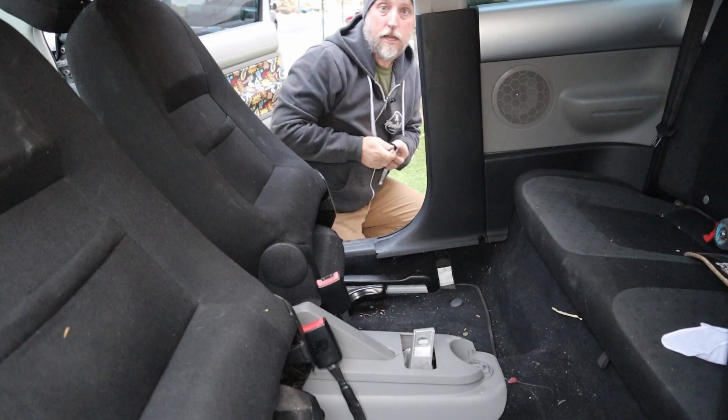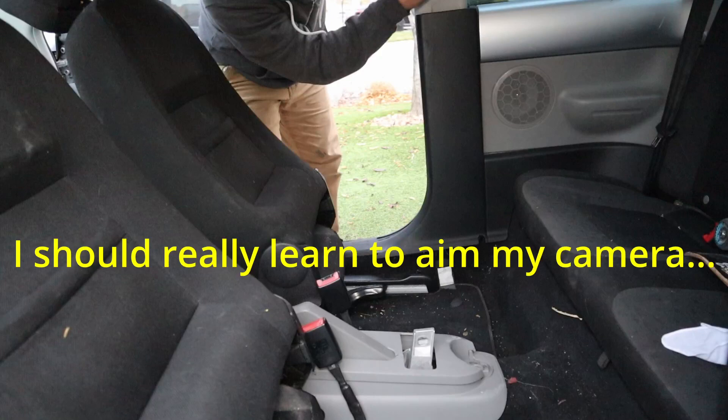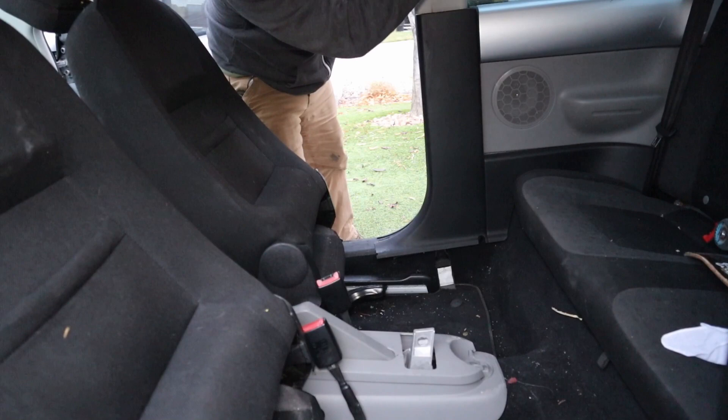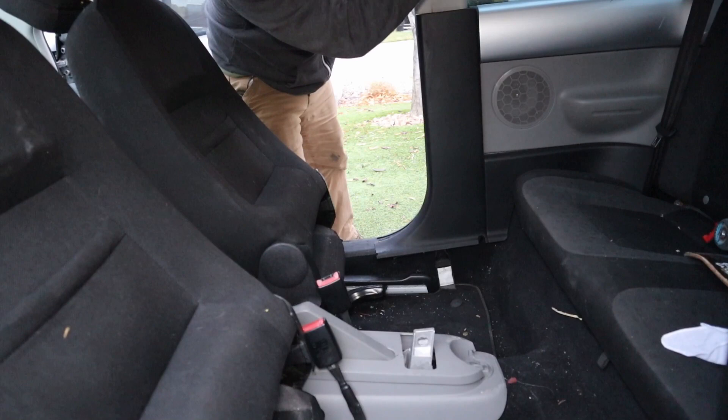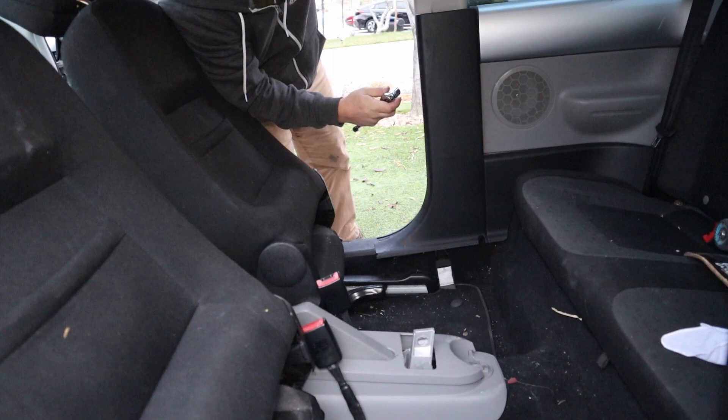That'll be a 17 millimeter bolt. The seat belt I got from the pick-apart — I grabbed the entire thing, so I have everything that I need. I even grabbed the hardware. One thing you may want to keep in mind: if you're going to get one of these from the pick-apart, make sure you get the hardware with it. That should go for anything you get from the pick-apart — always try to get the hardware.